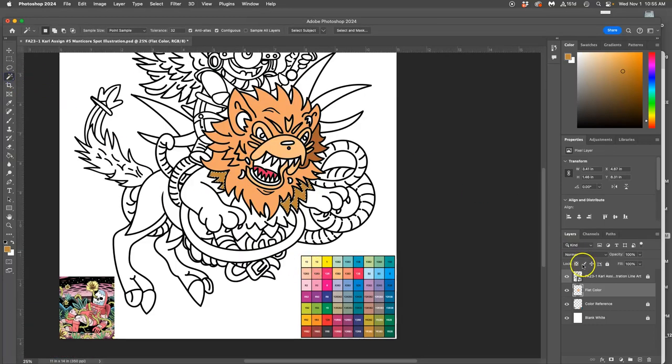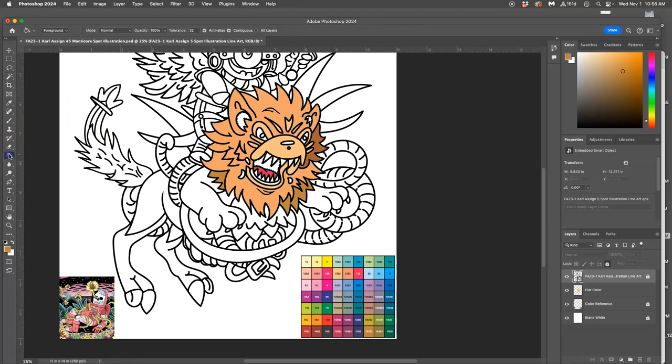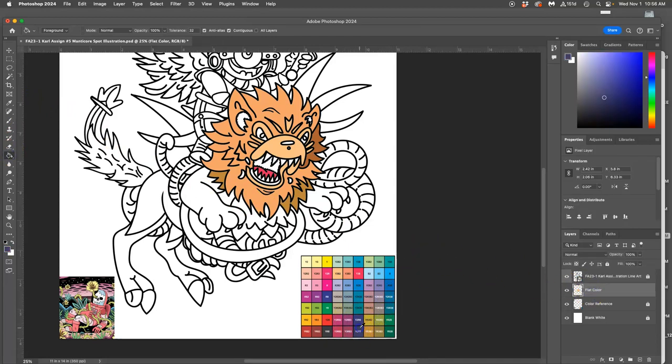I use my magic wand on my black layer — my line art. It's locked. I hold down Shift, select multiple white shapes to get rid of, and then use the paint bucket, go to my color layer, and choose different tones to fill them in.